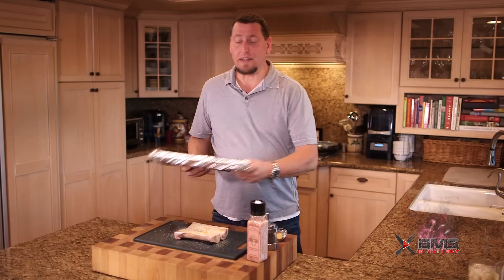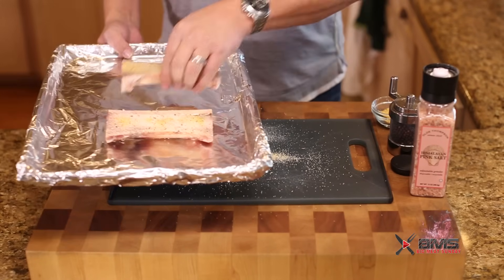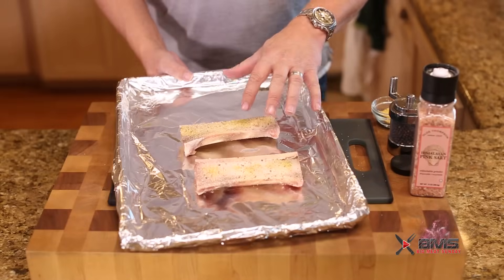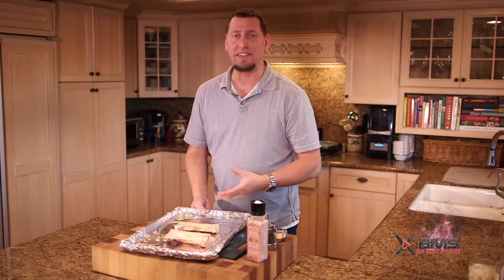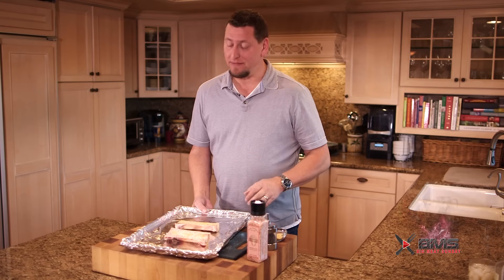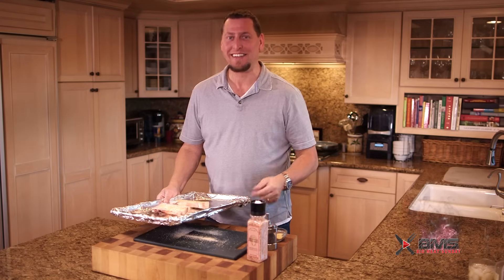Let's get these guys in the oven. We're going to cook them for about half an hour. What we're looking for is all that marrow in there — you can kind of see it — all that pulling away from the bone. It's going to liquefy and it's going to kind of turn a golden brown, maybe even a dark brown depending on how much blood is in there. This is awesome, I am so excited about this.